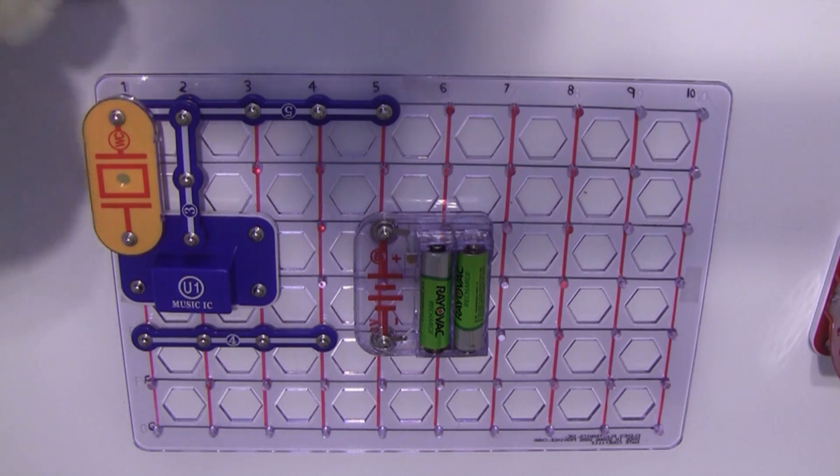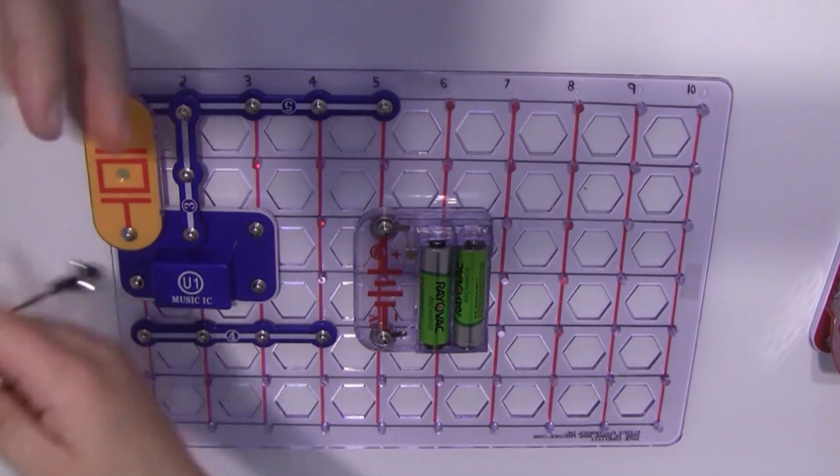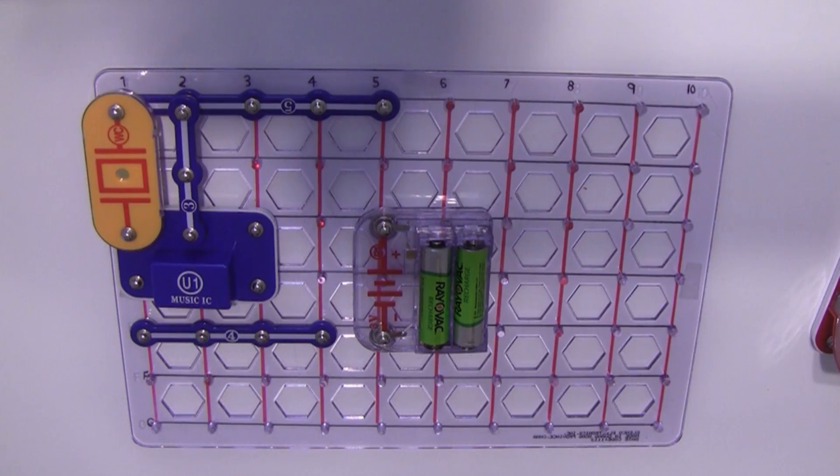Okay, bring it over here. I love twist ties. I like them because they're bendy. I like them. I will take it and I will play with it.